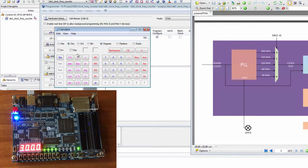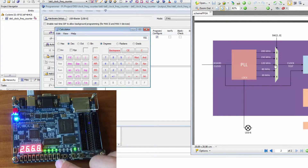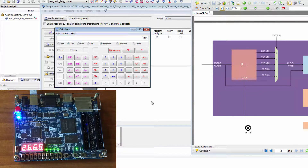Switch two is selected — we are reading 2668. So 2668 divided by 4096 equals approximately 2.4, multiplied by 50 MHz equals 120 MHz.